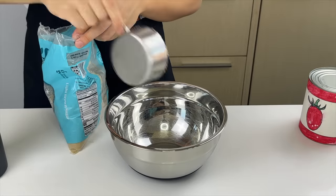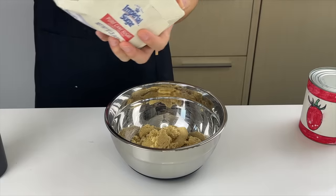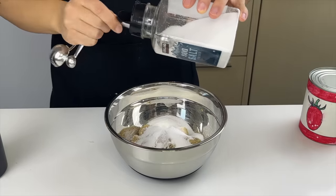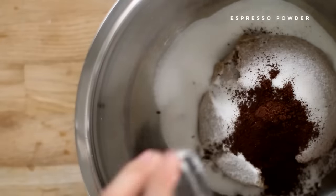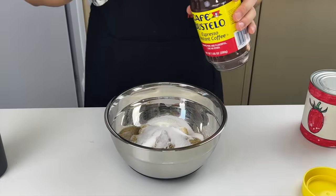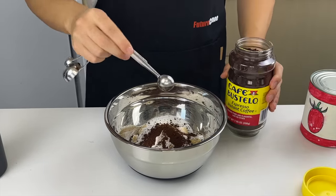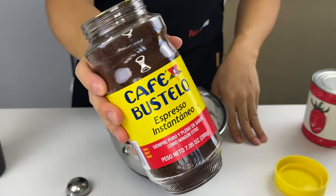For our dry ingredients: a cup and a half of light brown sugar, three quarters of a cup of white sugar, two teaspoons of salt — I think that's one of the secrets — a key bump of baking soda, and some espresso powder. I think espresso powder helps knock back any fat or sugar that might be a little too much. I've never seen espresso powder before and this is the closest thing I could find at Target.